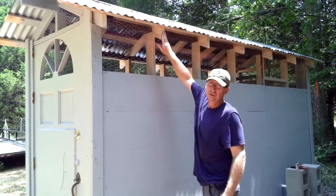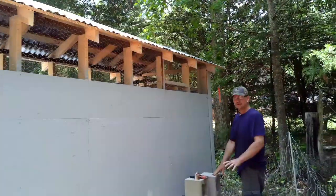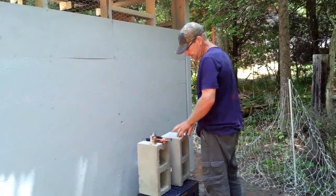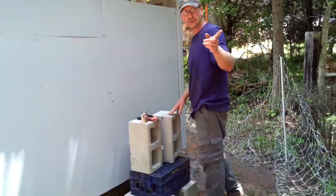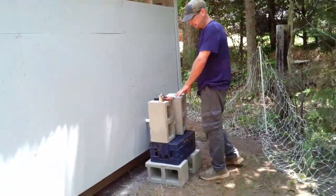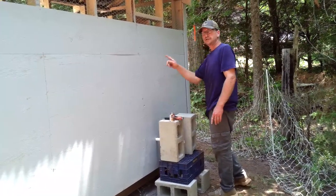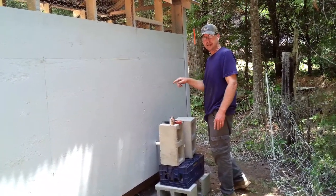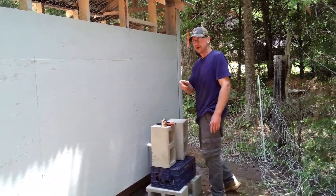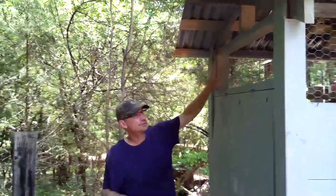We're going to end up putting our gutters up later on too — I haven't got that finished yet. But once we get the chickens moved over here, this is where I'm going to put a little watering system that I've got down there in the brooder. It'll sit up here, run in, and then run back out so I have water going on the inside and then back on the outside with those little cups. And as we come around to the back end, there's a little more airflow.